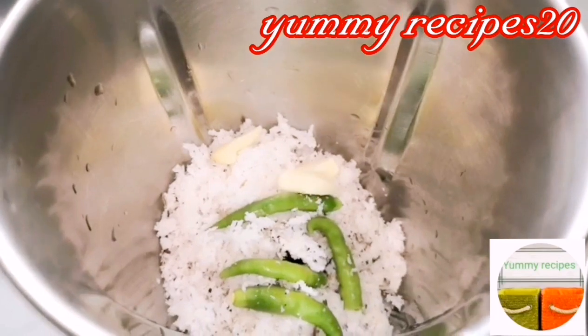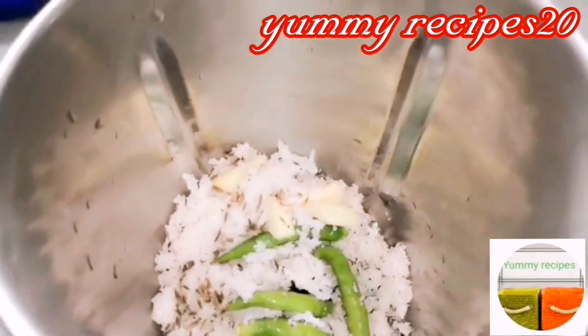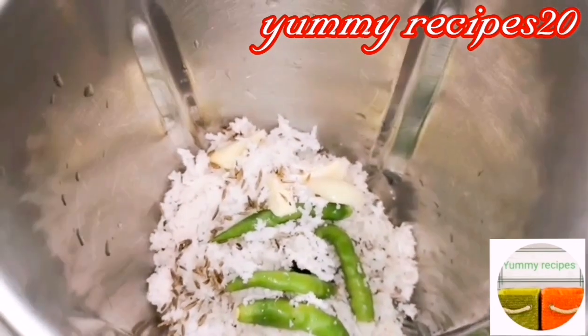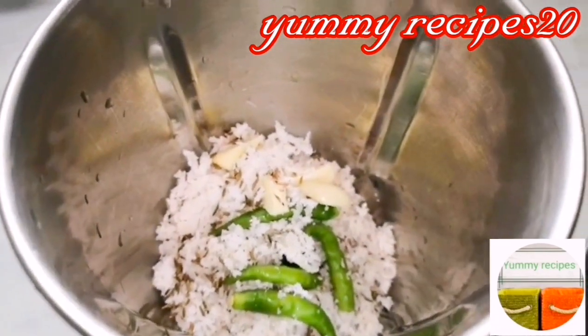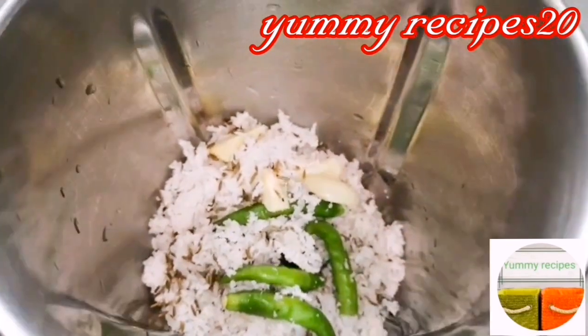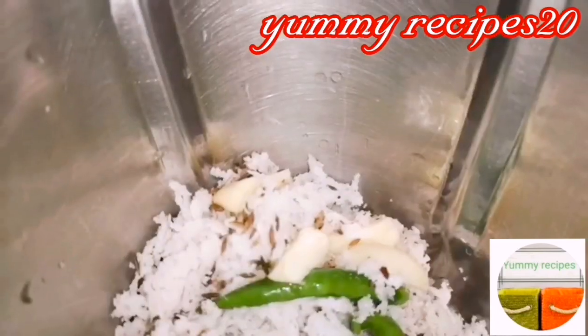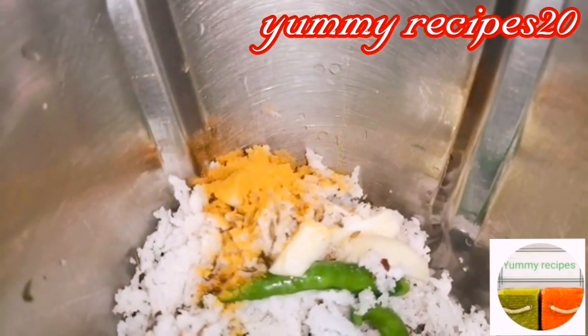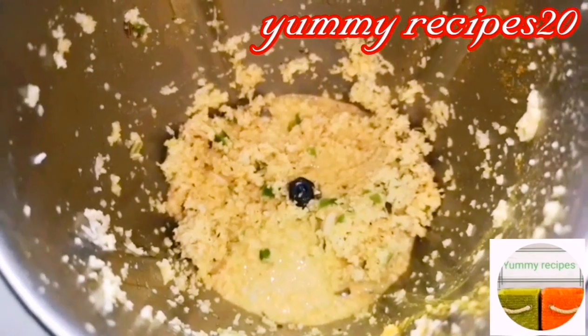Add 1 to 3 tsp of alcohol. 2 tbsp of d'amore, 1 to 2 tbsp of alcohol, and add 1 tsp of alcohol.